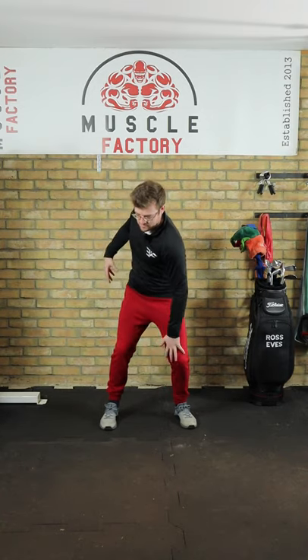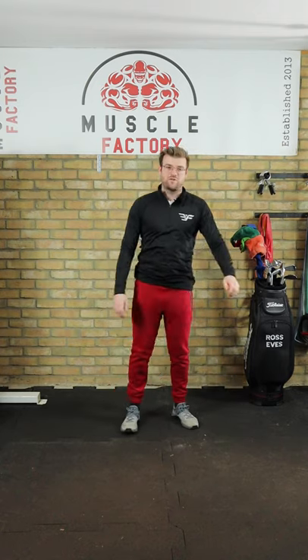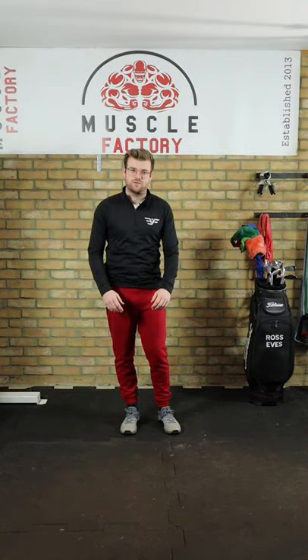On the downswing it just repeats itself — it goes into the lead ankle, lead leg, and then you open up that torso and follow through. That's a fantastic little drill you can do at home to practice the correct body sequence.